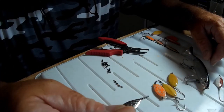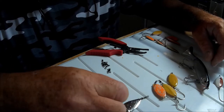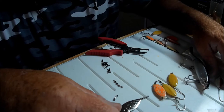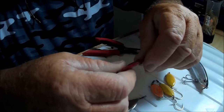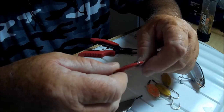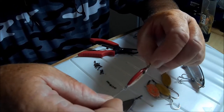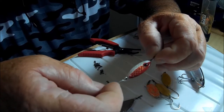I originally got these open-end swivels for the sheer fact that I wanted to put a swivel in front of my 5/8 slab spoons that I use so much here in the St. John's River, Jacksonville, Florida.